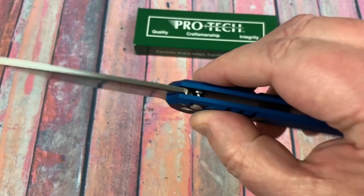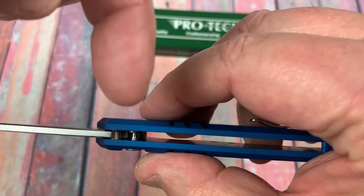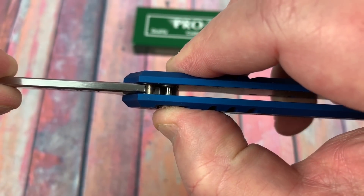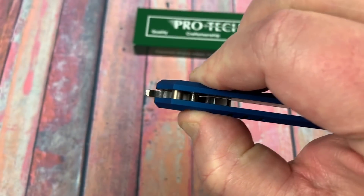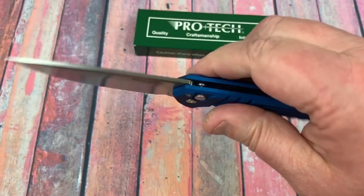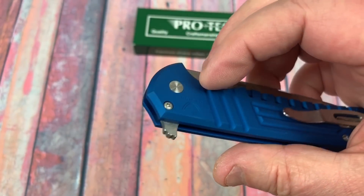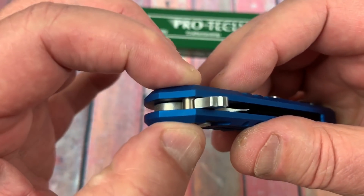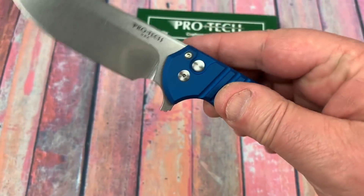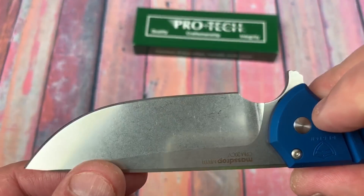Button lock. It works like button locks work — this collar comes over on this side a little bit to interfere with the blade. When you push it aside, it opens up and releases the blade. These screws obviously secure your stop pin right there. Got a big front choil to go forward with. Stonewash blade.